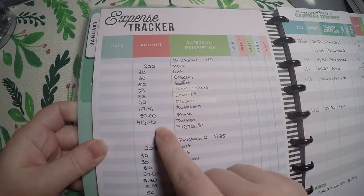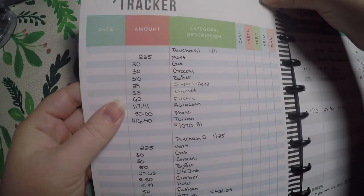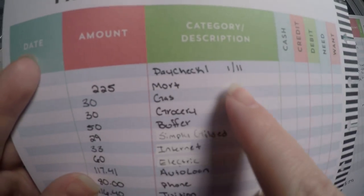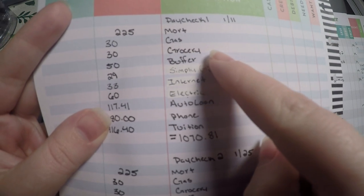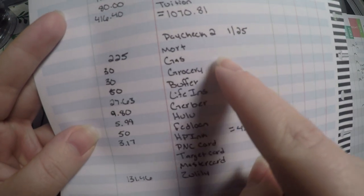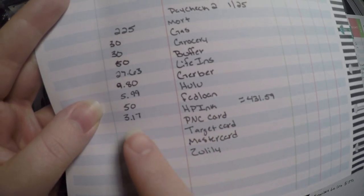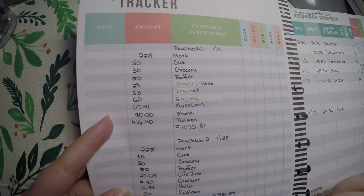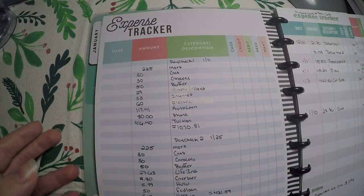For the expense tracker, instead of writing my individual expenses, I actually decided to do a little breakdown of my paychecks. What I did here is I did paycheck one, wrote the date, and wrote all of the bills that need to be paid from that paycheck and the total down here. Then I wrote paycheck two and all the bills that need to come out of that paycheck. I haven't totaled it yet because I need to write out those credit card amounts. So that's how I'm using this expense tracker sheet for January — I might do it a little bit differently in February though; I'm trying different things out.